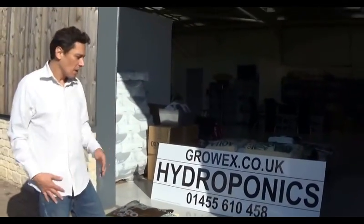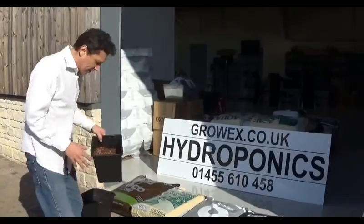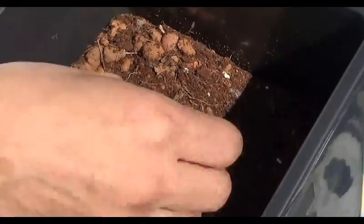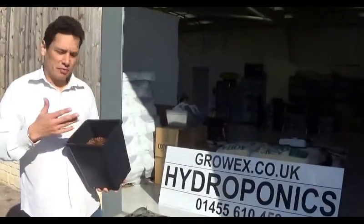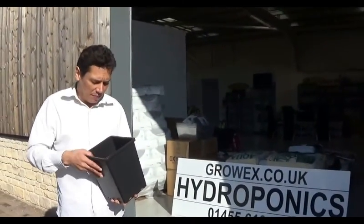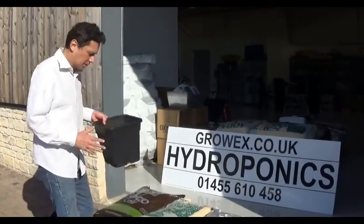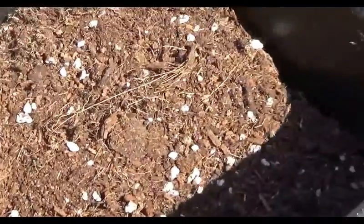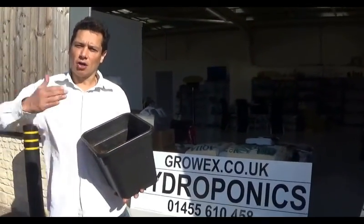If you have an automated system, you can get away with substrates like a mix of coco with clay pellets. The more percentage of clay you put in, the faster it will drain. With an automated system, you can even grow in pure clay pellets — because it's automated, plants will never dry out. On the other hand, if you don't have an automated system and you're watering by hand, then you're going to want to choose a substrate that will hold more moisture for longer periods of time.